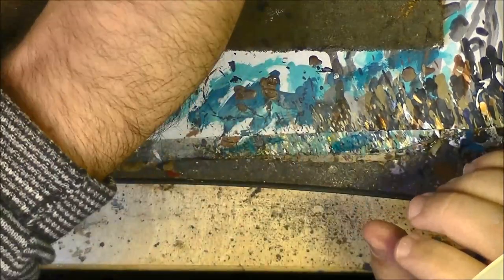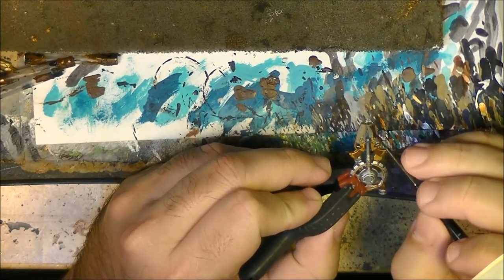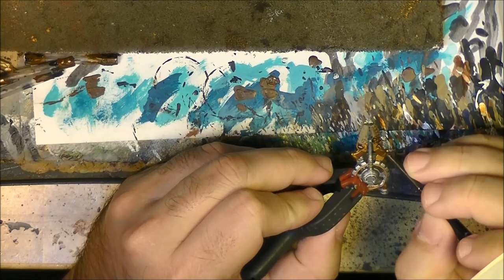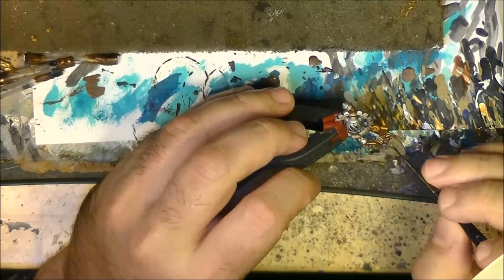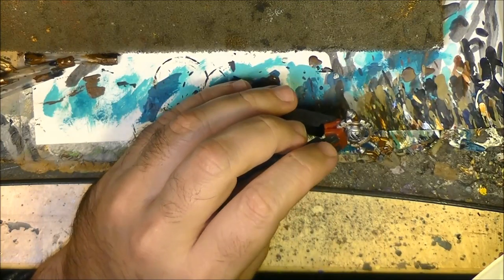And now we can do the back - same process, we apply on the brown part. I will do the handles of the pistols and I will apply it here on this copper part as well.